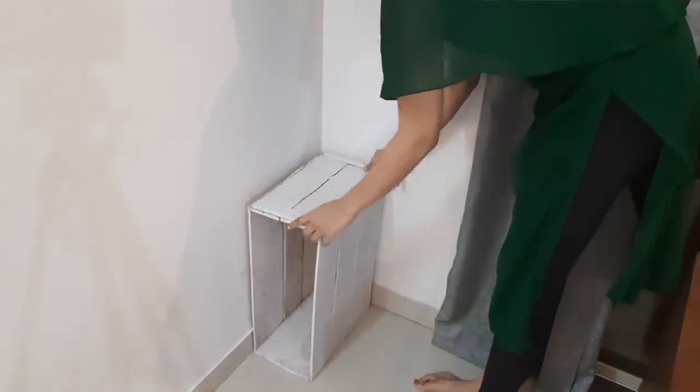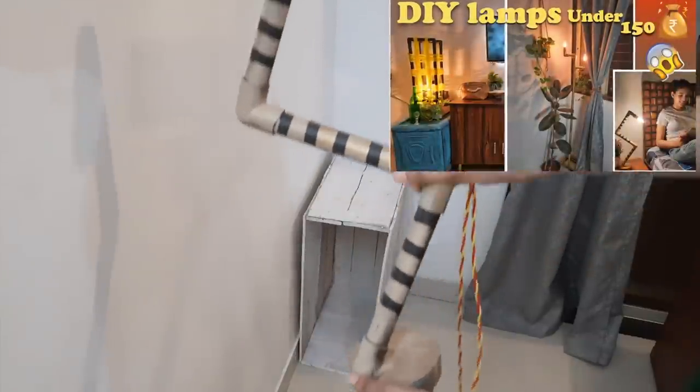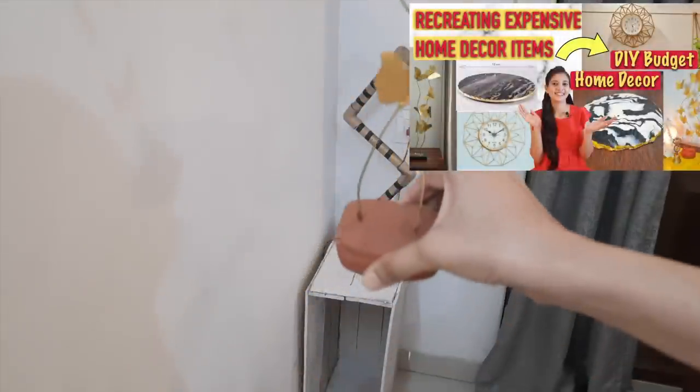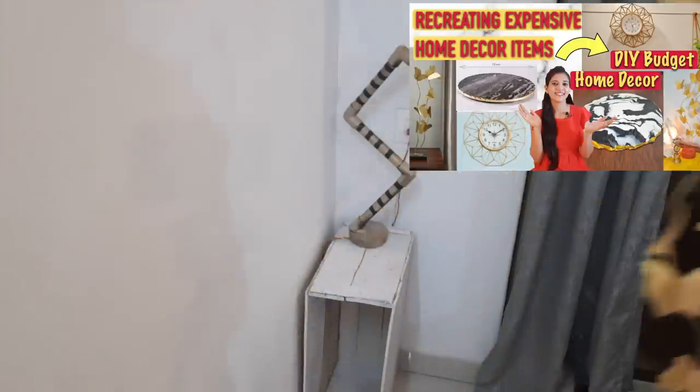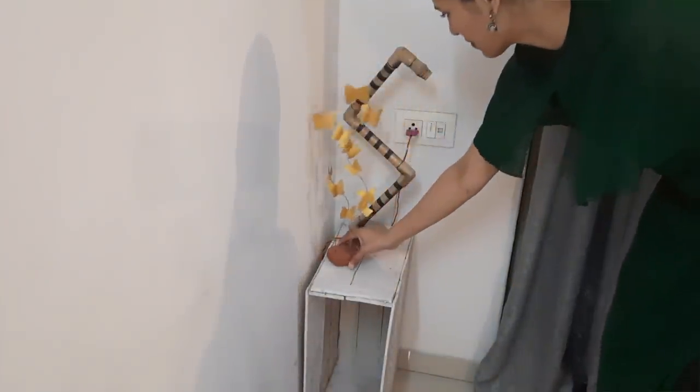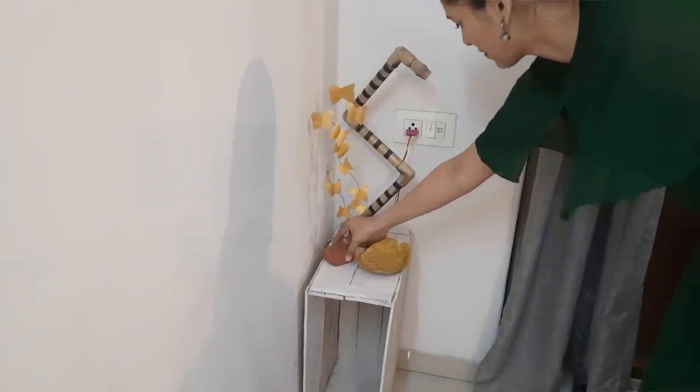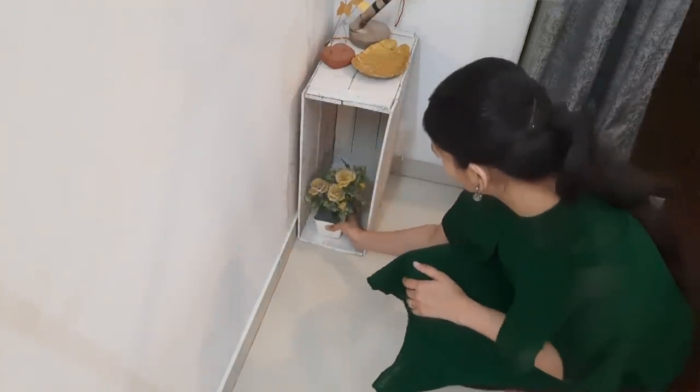Now let's go to the corner. I have used a mango crate as a side table — just 25 rupees with white paint on it. On this mango crate I have a DIY lamp that we made ourselves in a video for less than 100 rupees, and it looks like a very nice lamp. With this, there is another DIY decorative piece — a butterfly piece — which we recreated as an expensive home decor item. There is also a DIY tray and an artificial flower pot in the bottom.